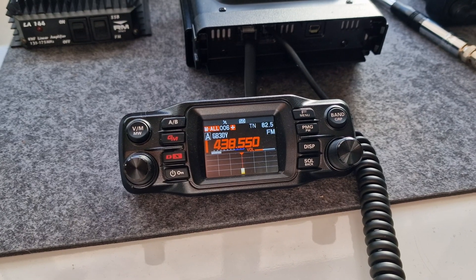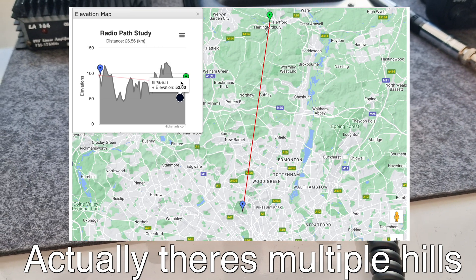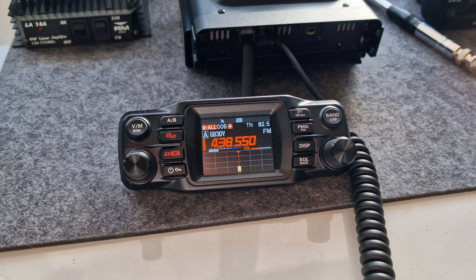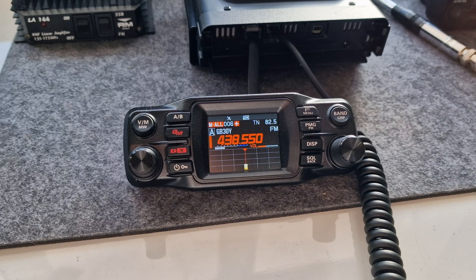Do you reckon we won't do simplex because there's a hill there? Yeah, that's right. We can still give it a go though. Actually, I can't remember how you change to the input on this one. I could see if I can hear you on the input — let me just have a look.